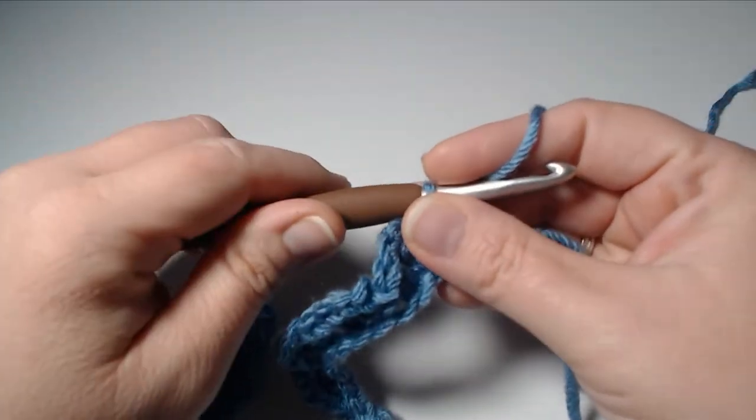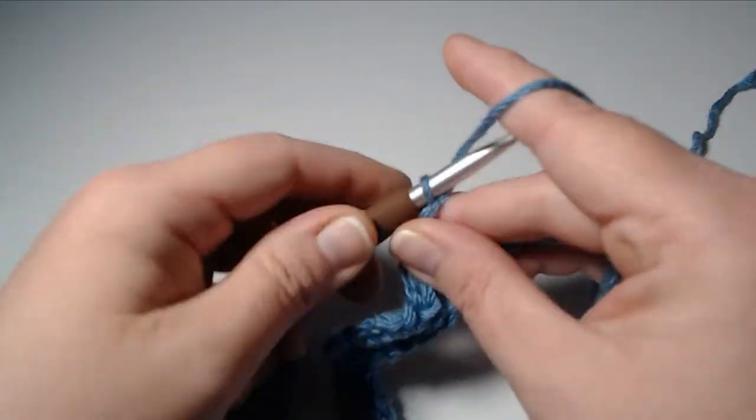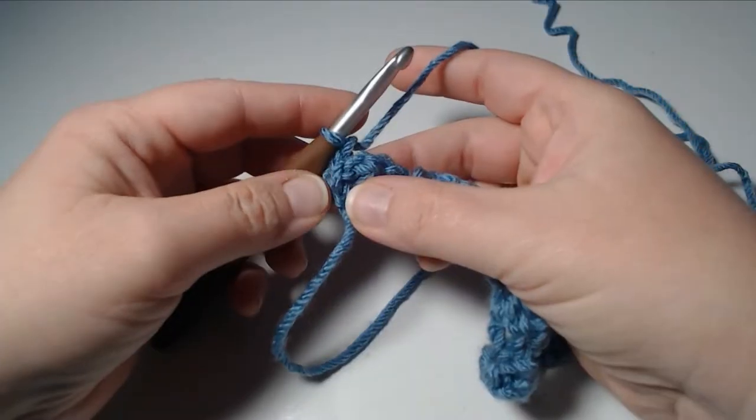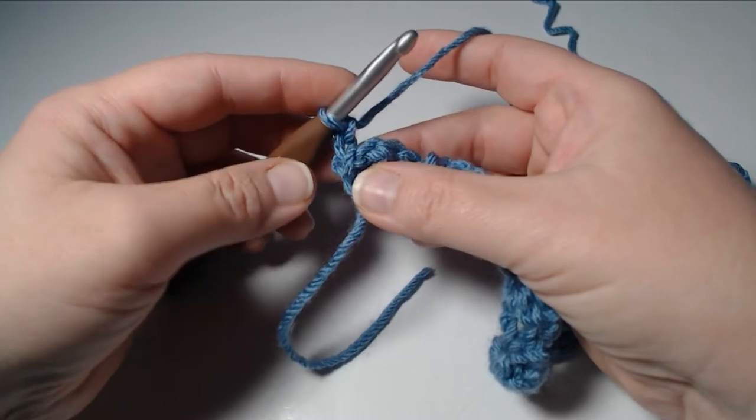At the end of this row, we're going to chain two and turn our work. For the duration of this video we're going to be making only clusters.